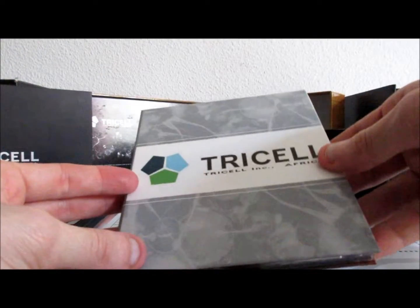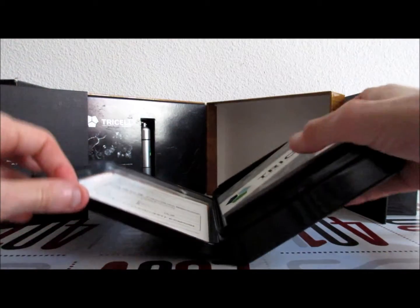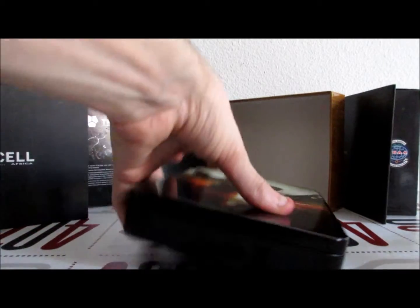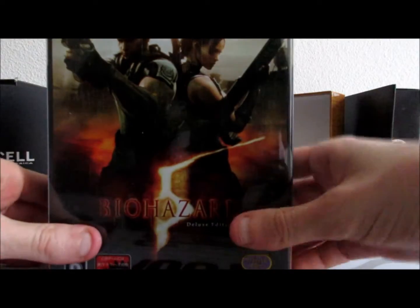C'est pour ça que je fais le déballage de ce collector-là. Voilà. On va remettre comme ça et on va ranger.